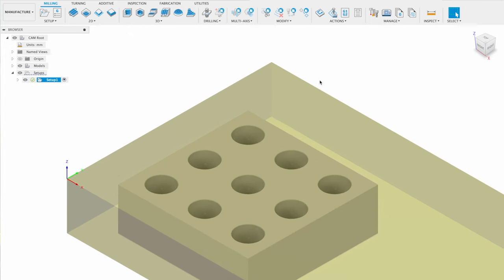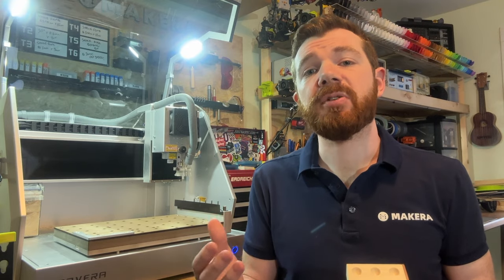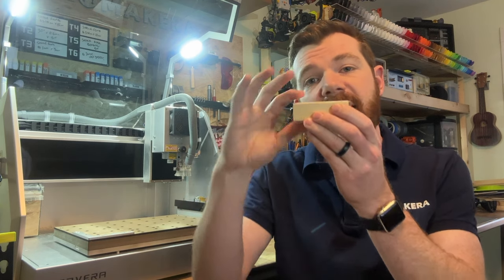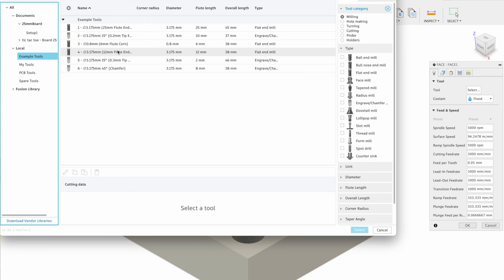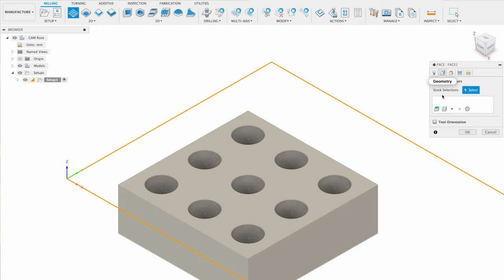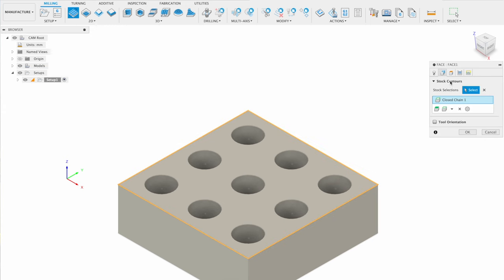Next we're going to create our first toolpath: the 2D face operation. This removes excess material since the stock is thicker than the final board, surfacing the face down to our final part thickness. Select tool 4 from the Carvera example tools — the 12 millimeter single flute end mill — choosing the profile based on your material. I'm choosing the hardwood profile and reducing my cutting speed to 500 millimeters per minute for a cleaner finish. In the geometry tab, select the outer edge of the model as a chain to surface only that area.